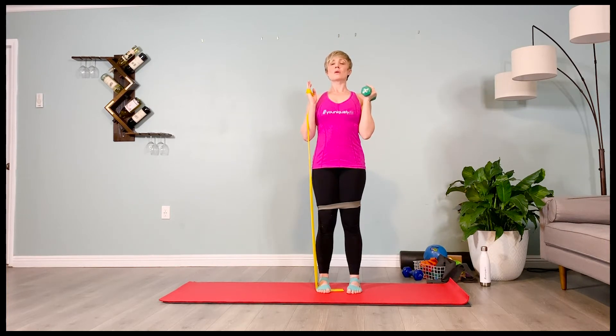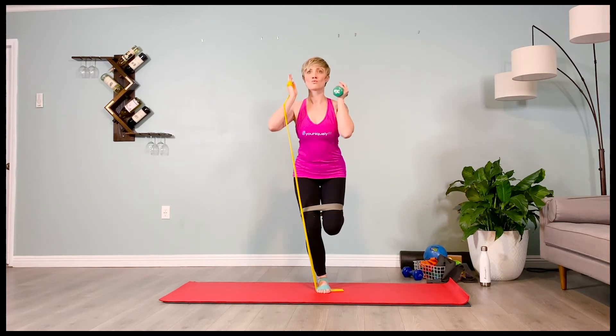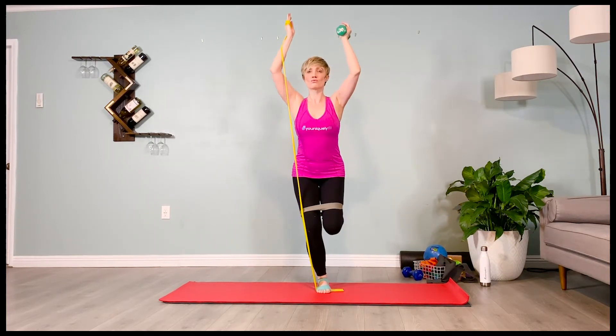Inhale, prepare. Last set. Exhale, inner thighs pull you back. Shifting over to that one leg. Inhale, those arms up to shoulder flexion.